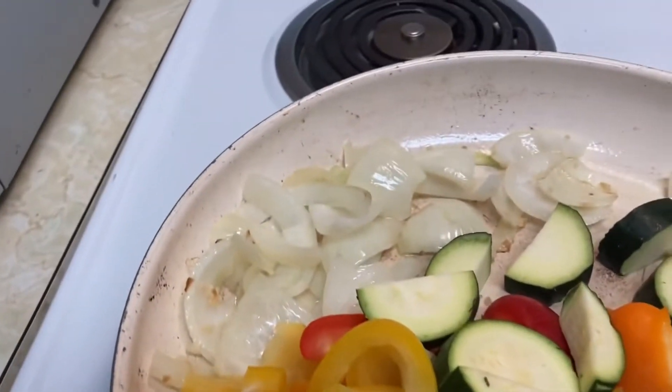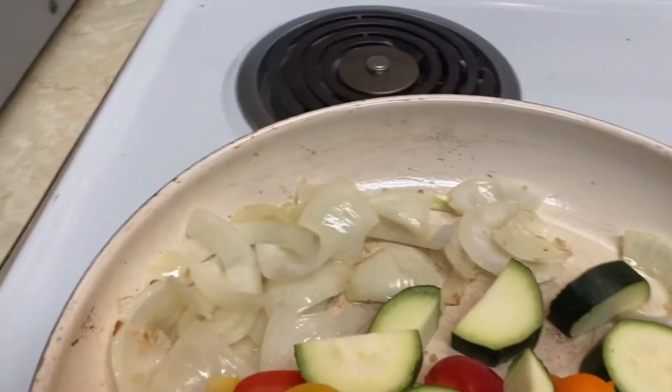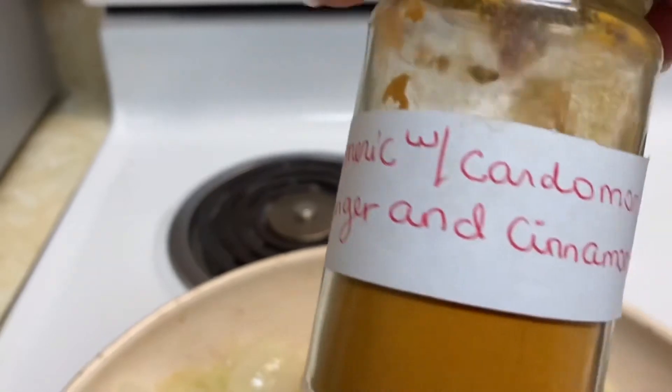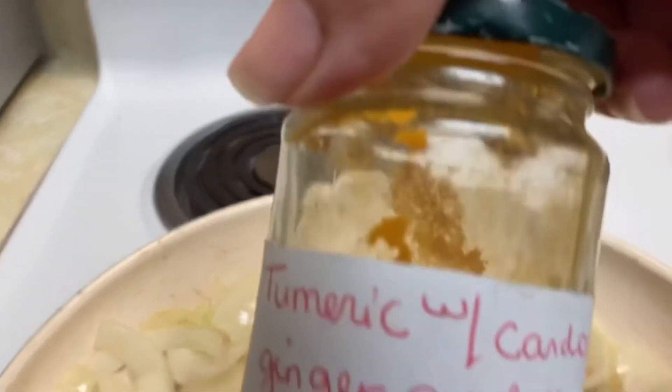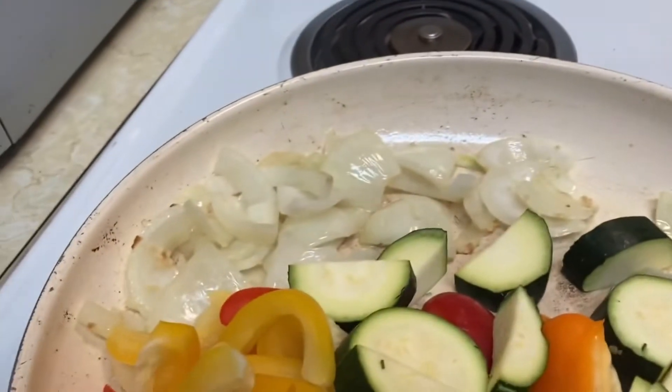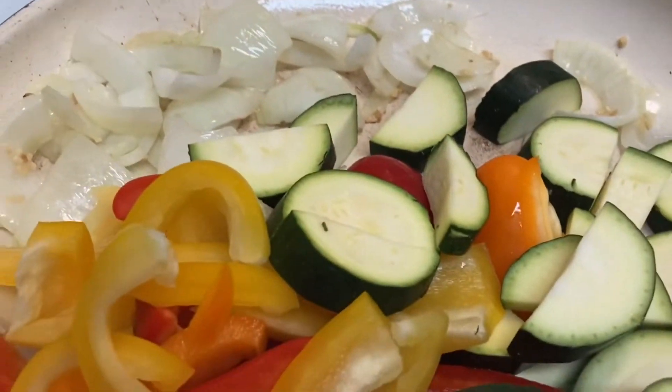I'm going to add the sumac seasoning and this turmeric, cardamom, ginger, cinnamon, infused with essential oils as well. I can't do it one-handed, so I'm going to put that in and add a little bit of water so that it's all cooked.